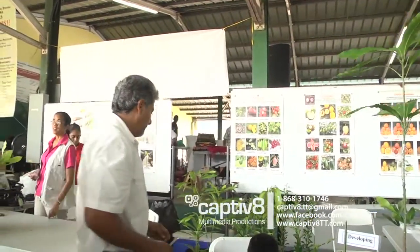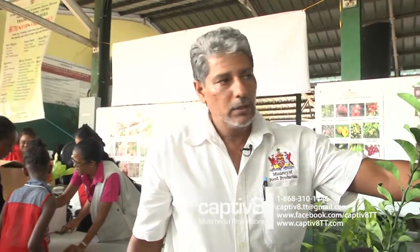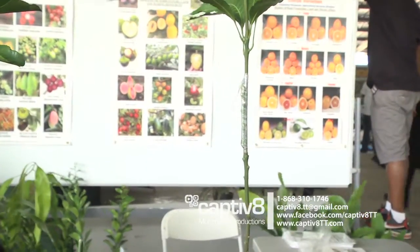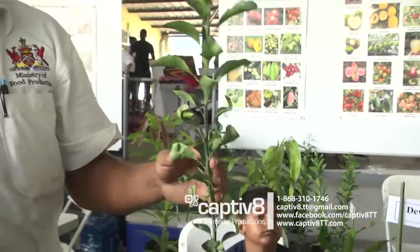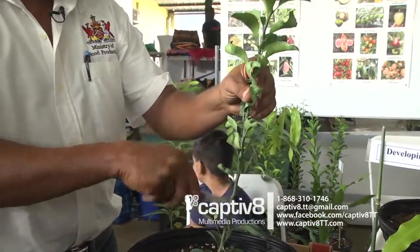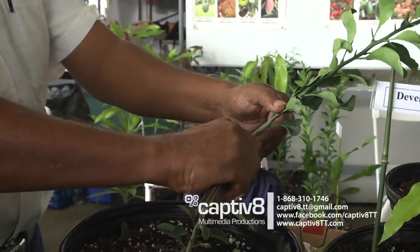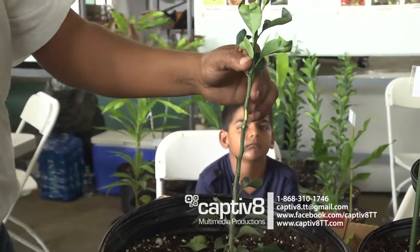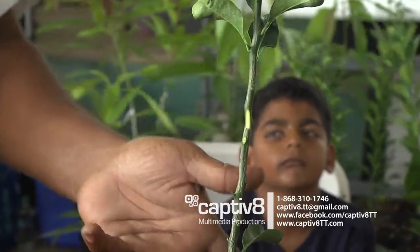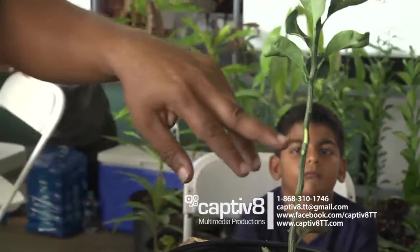Let me show you a citrus — citrus is more simple. Now you see what we did with mango — mango is a side graft. For citrus, we're going to do budding, where you use one eye. Now here's a Cleopatra mandarin rootstock, about five to six months old, pencil size thickness. You remove all the leaves. Watch carefully — just skin deep. Normally when we're grafting, we graft 18 inches from the bag to the top, because some areas are prone to flooding and we don't want floodwater to hit the union.